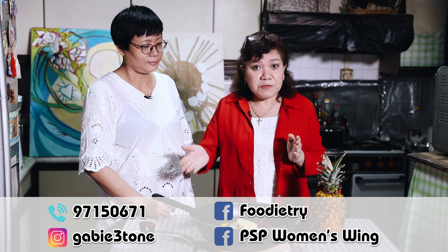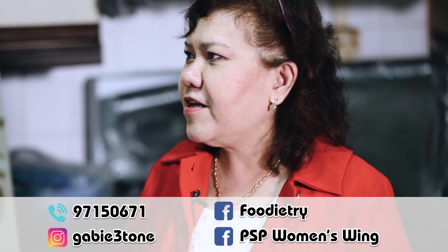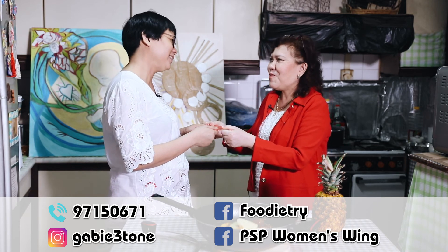And how much do you charge for a fish head like this? Depending on the size of the fish, it could start from $20 and more. So my friends, support Cindy — it is not expensive, very reasonable, $20 or more depending on the size of the fish. Her Instagram and Facebook details are now on the screen. Cindy, on behalf of Progress Singapore Party, we have put together a token of appreciation to support your business and your family. Thank you, Tina. You're most welcome.